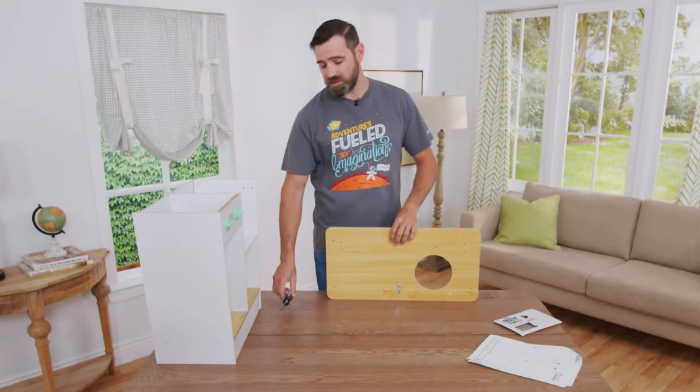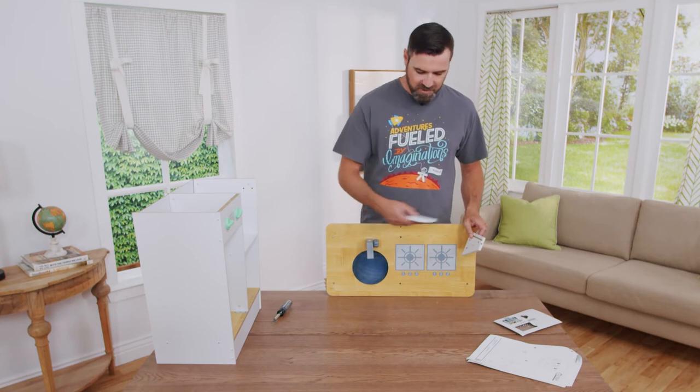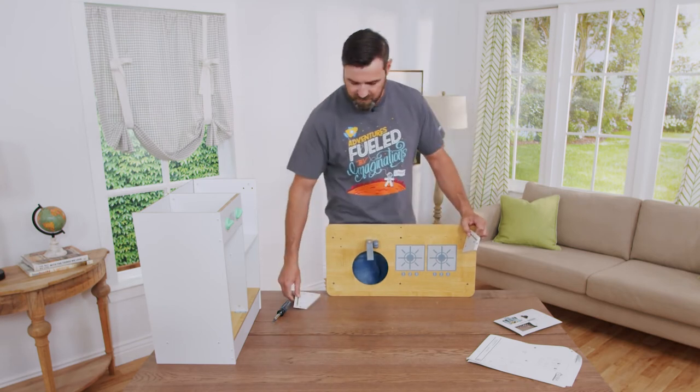The next step is to install part number ten and eleven. You're going to want to make sure that you have the grooves facing the inside. You're going to secure it from the bottom with two B screws.